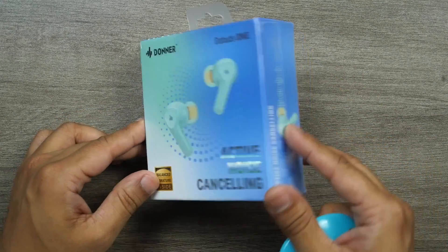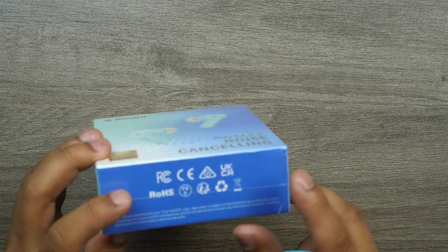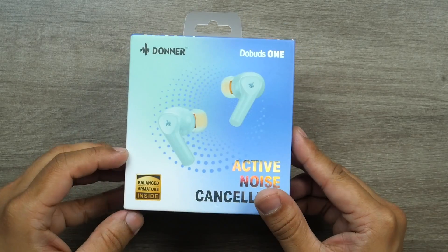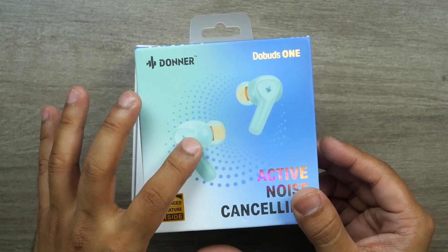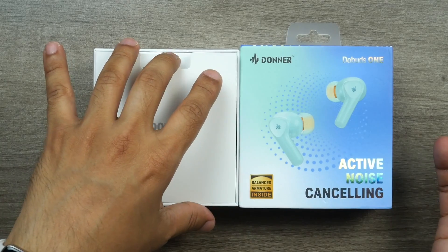Here is the Donner Dobuds One — active noise cancelling with balanced armature inside. It's really nice to see they've bagged almost all the certifications: FCC, RoHS, CE, CE UK — almost every certification is there. The packaging seems really nice, and I'm especially interested in those 12-millimeter balanced armature drivers.